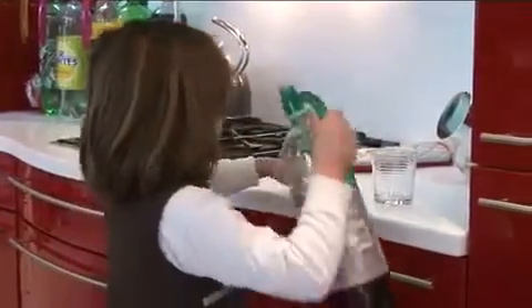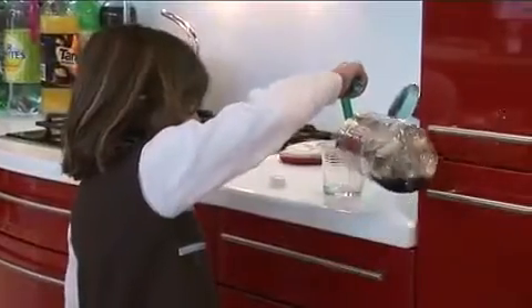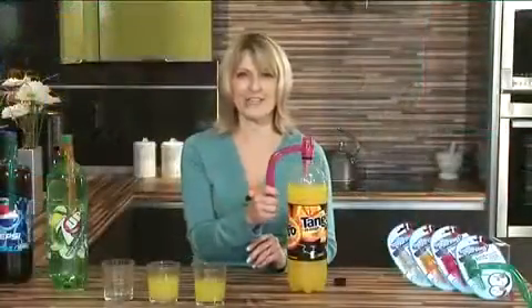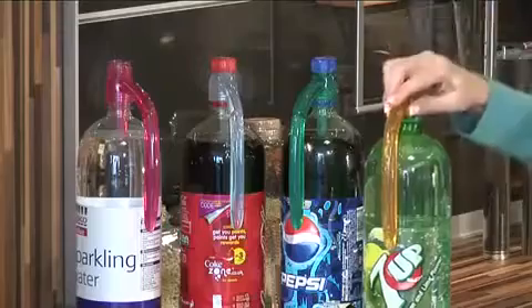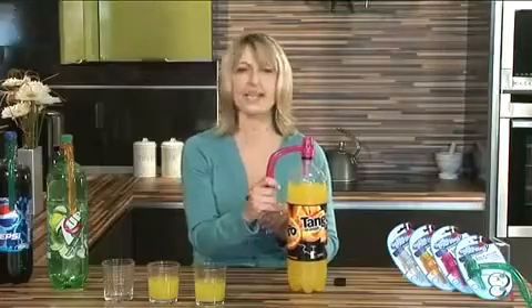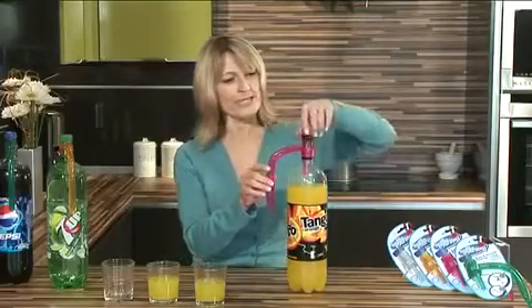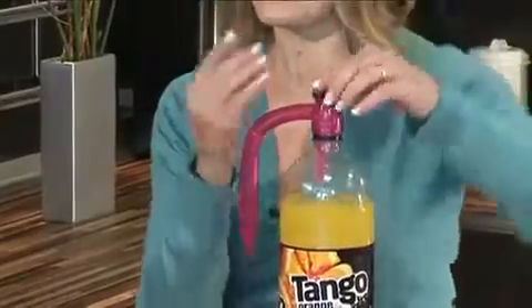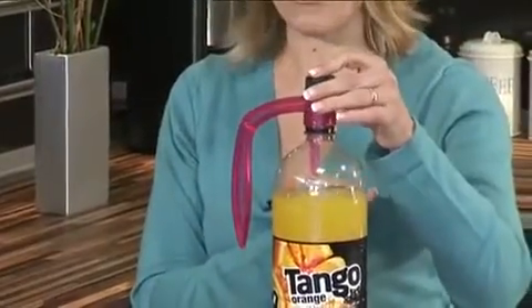Get yourself a Bottle Monkey. You'll see the kids love using them. The Bottle Monkey comes in some really fab colours — we've got the amber, apple, aqua, and this one here, the pink. And don't forget, once you've poured your drinks out, place the cap back onto the Bottle Monkey and this keeps the drink very fresh.